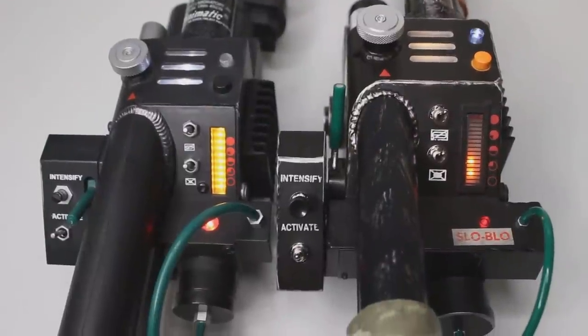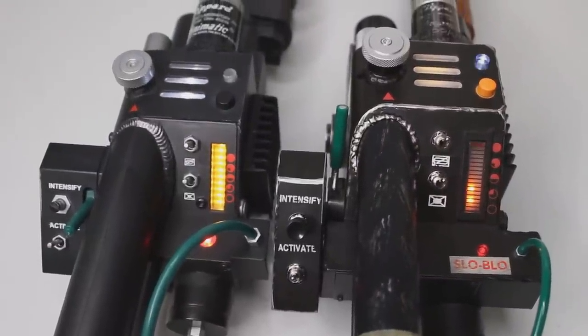Just how good is Hasbro's new Spengler Neutrona Wand? Join us today as we compare it against some previously released Ghostbusters wands and see if this one is worth the hype.